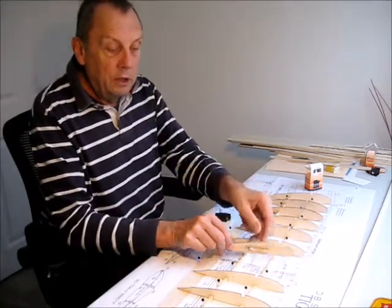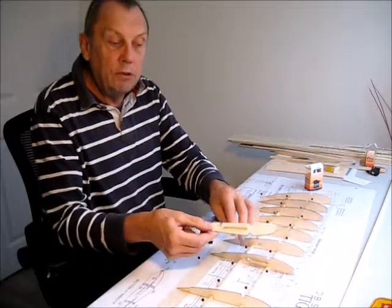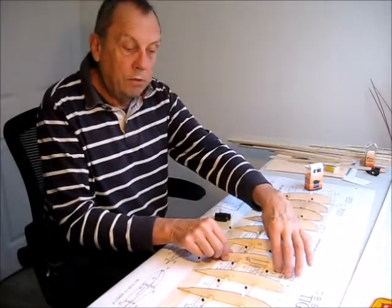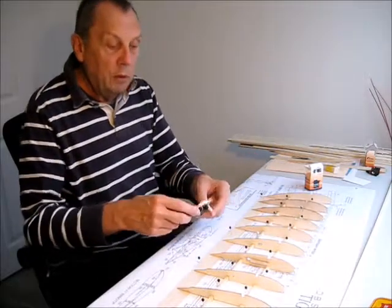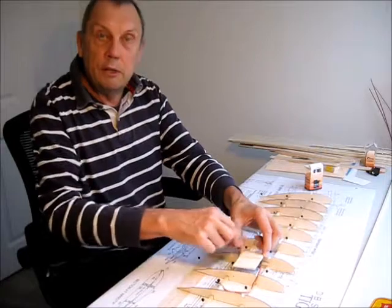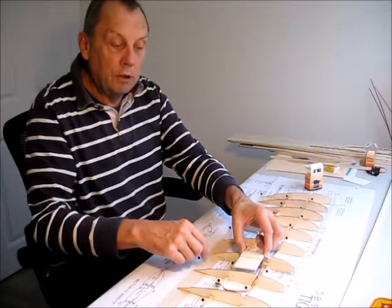We simply put in a support piece on this rib here and a similar piece on the other rib. When we come to glue the ribs in, we can just drop this into place and then put another support piece across the top of the plate.